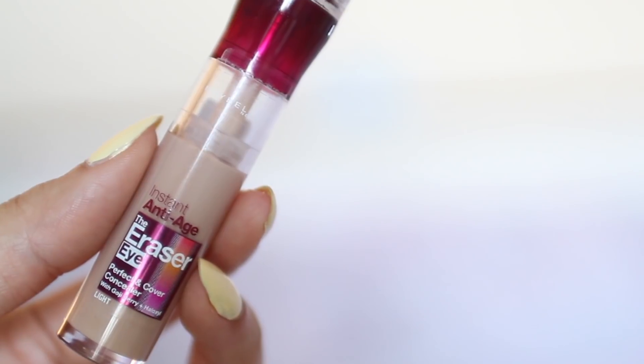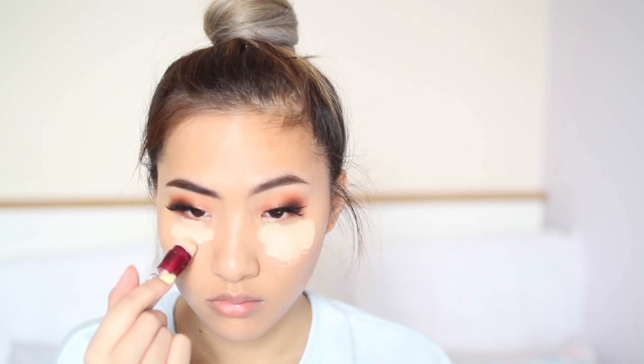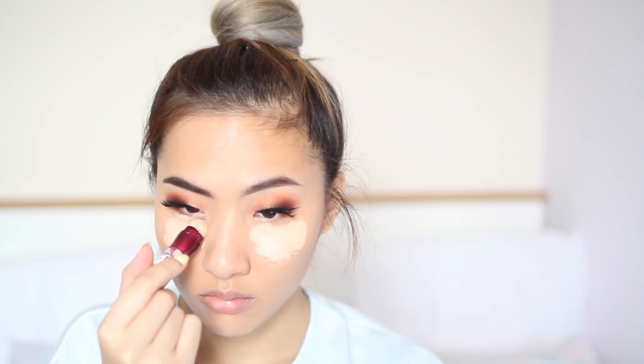To conceal and to brighten my under eyes I go on to use Maybelline's The Eraser Eye Concealer in the shade Light, and with the beauty blender I just blend that out, and any excess I dab onto the high points of my face.